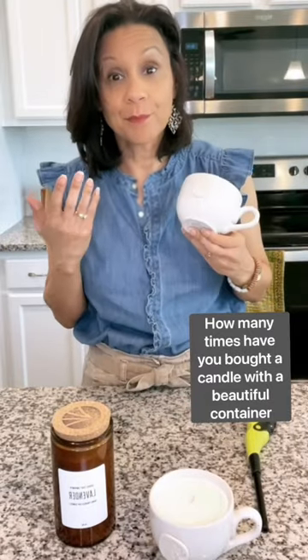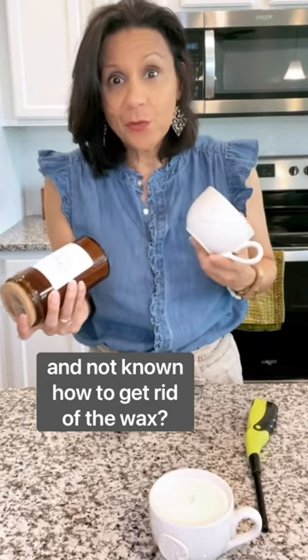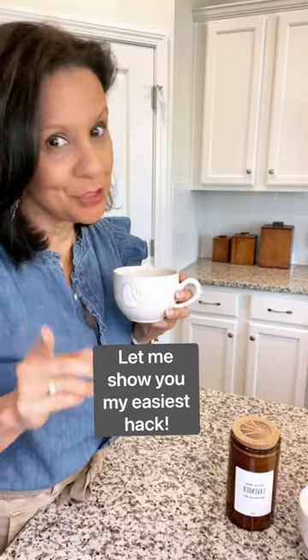How many times do you buy a beautiful candle, have a great container, and then when the candle's gone, you don't know what to do with it? So that's a thing of the past, because let me show you my easiest hack.